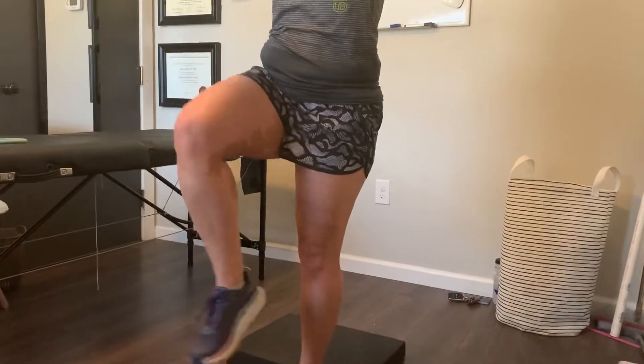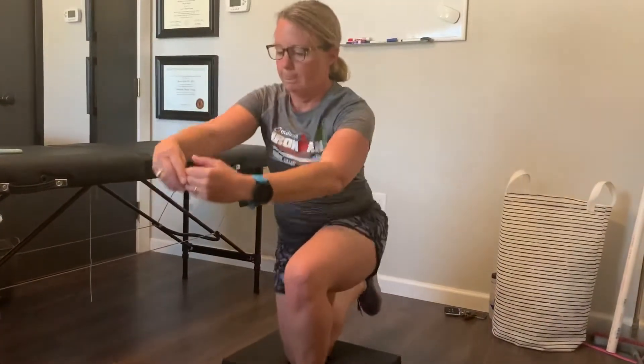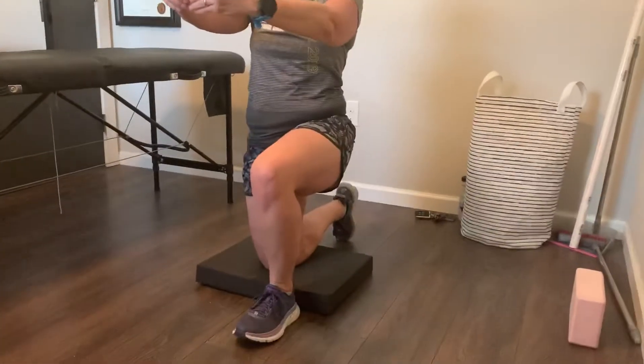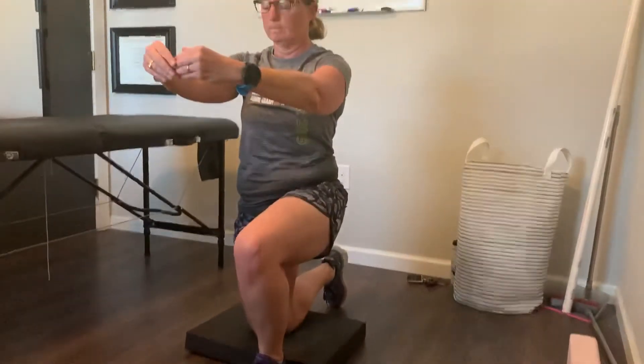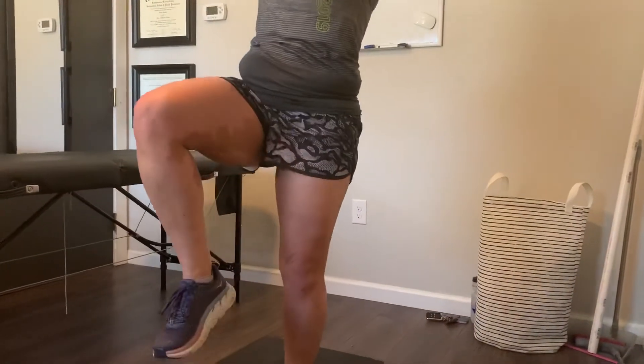You're going to be on your knee, you're going to come up to one knee, and then you're going to come all the way back down. The goal is to try not to use your back foot to push off of, or to control you down when you do it. You're really just trying to use that top bent knee to do all the work.